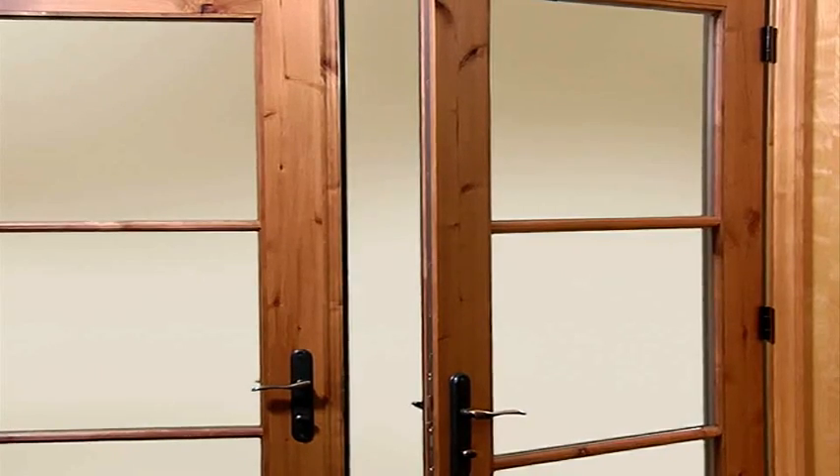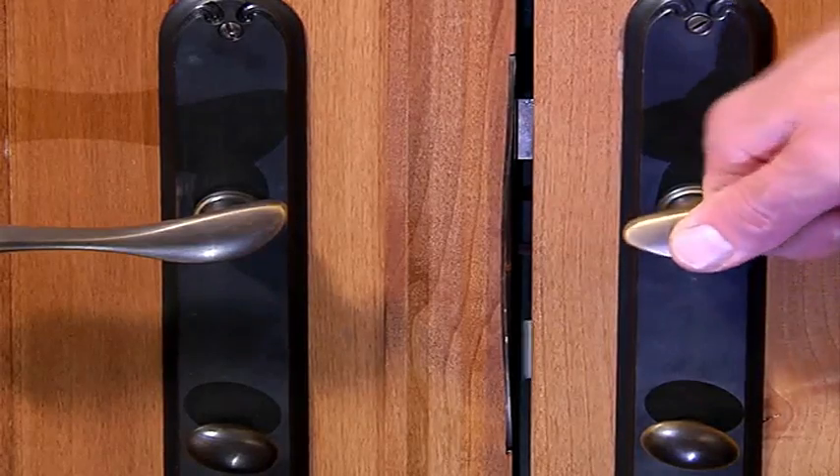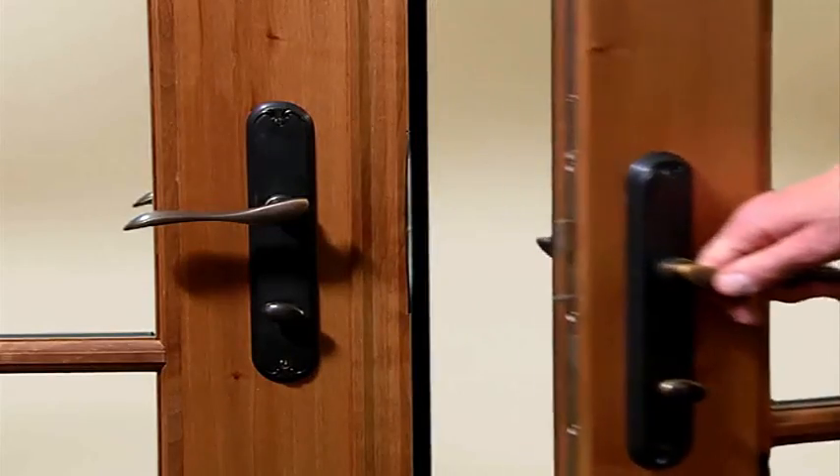To simply latch the hinged patio door, close the door and lift up on the handle. Please note that this procedure will still allow entry from the outdoors without using a key.